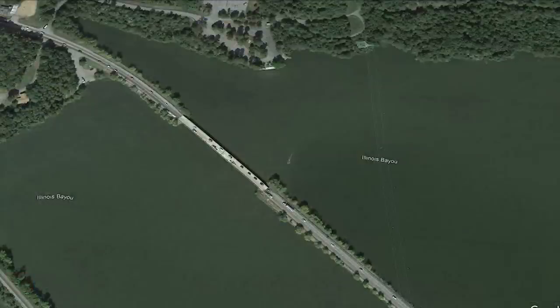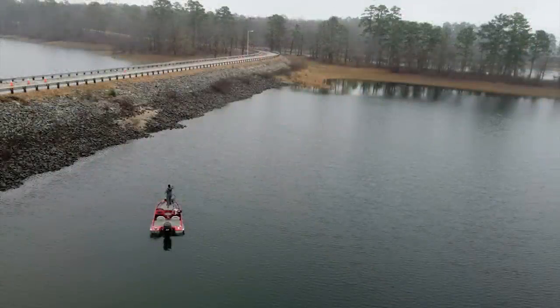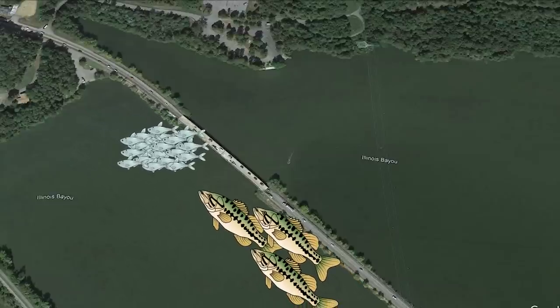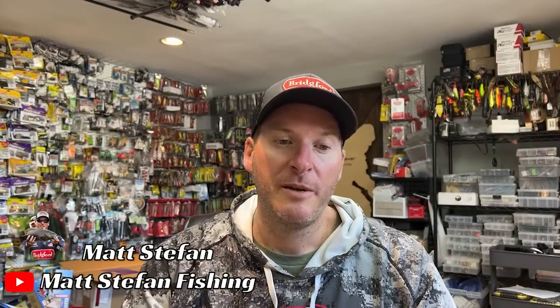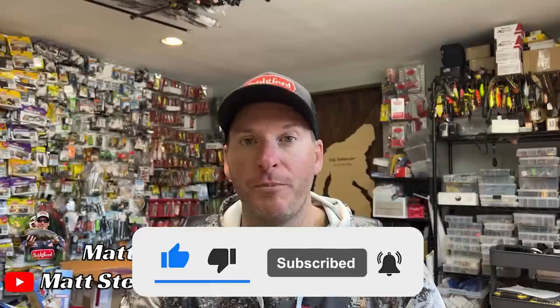Throwing a crankbait on riprap is one of my favorite ways to fish during springtime. Riprap grabs sunlight and retains heat, which draws fish to it. More importantly, riprap is put there by humans to get from one point to another, which creates pinch points that funnel fish. Fish swimming into a creek hit the causeway and have to follow it to get through the bridge — meaning a lot of fish are traveling along the riprap walls. Riprap can go for miles, so don't just fish the whole bank.